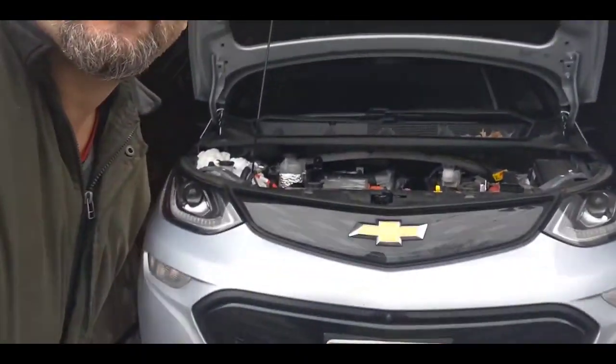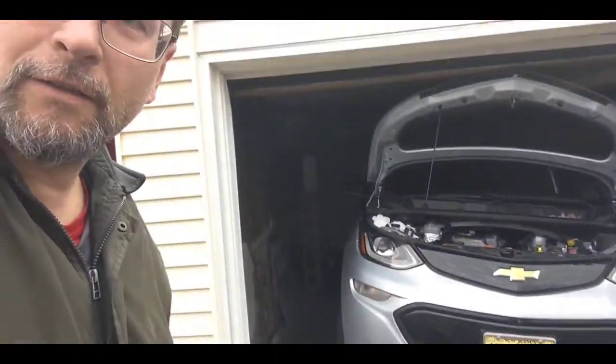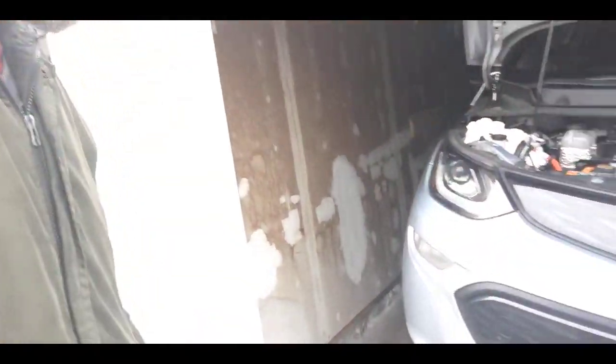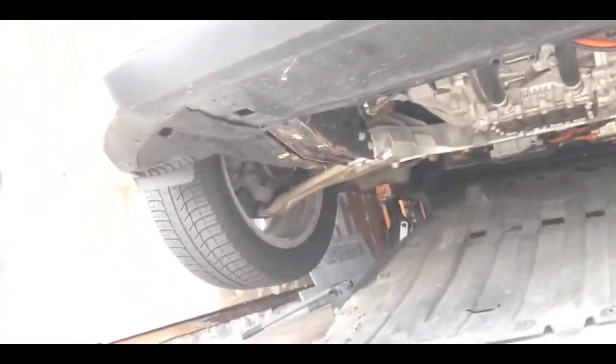So this is how I'm going to work: I will use my garage, I will raise the vehicle, and I will start by inspecting the vehicle underneath to see what I can do and how I can actually physically fit all the piping. I have the hood open and I have lowered the plastic cover, so let's see what's inside.